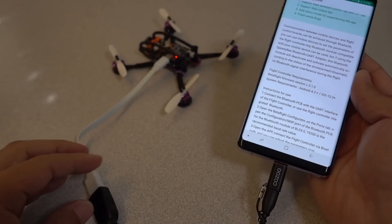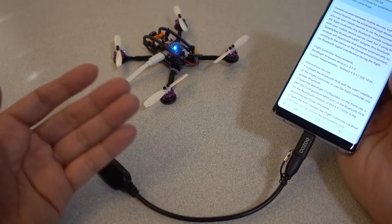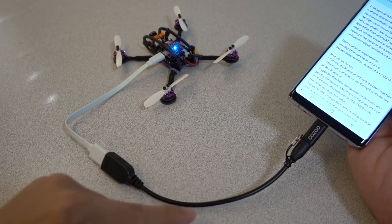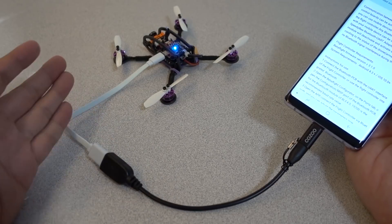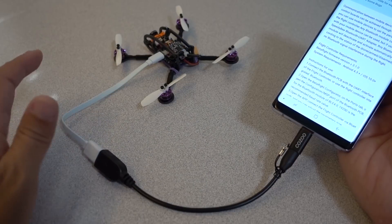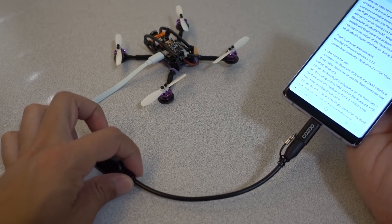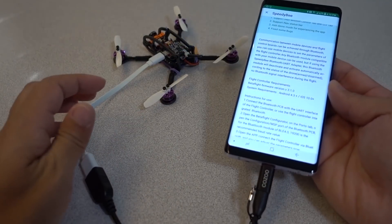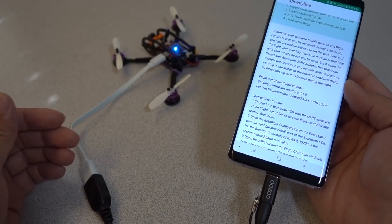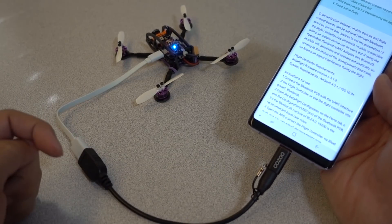I don't know if the on-the-go cable thing works for iOS — I've never used Apple products. I have a feeling it doesn't work for Apple, so you're pretty much only going to be able to use this app via Bluetooth. I'm not 100% sure of that, so if someone can let me know in the comments if you have an iOS product and are using this type of on-the-go cable, that'd be great. I know for sure that if you have an Android like I do, this definitely works.